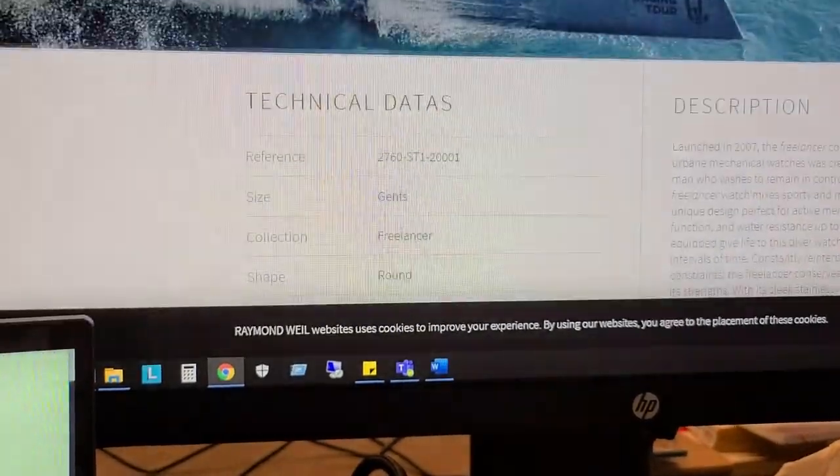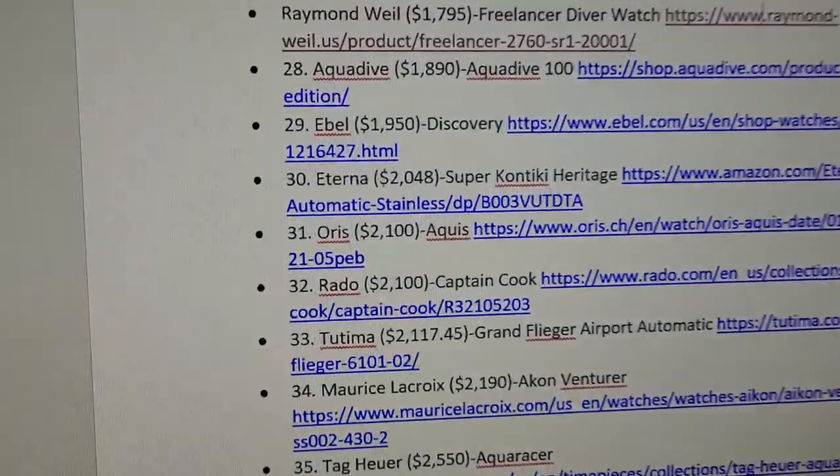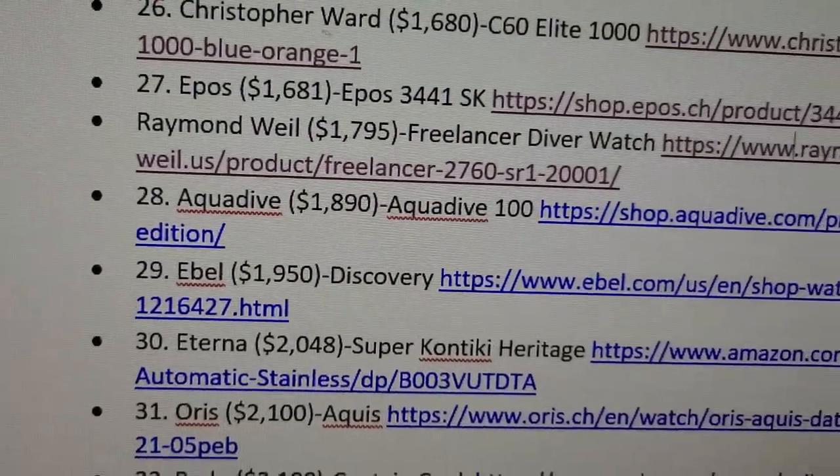That was the Raymond Weil Freelancer. Next we're going into the Aqua Dive — the Aqua Dive 100.